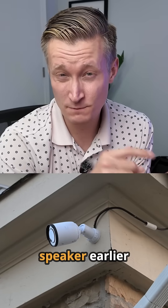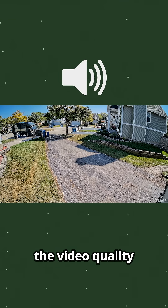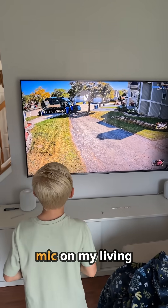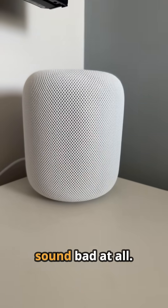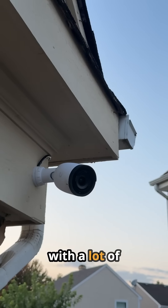It has two-way audio and I'm also really impressed with how well the mics pick up audio quality. It's actually great to listen to video picked up by this mic on my living room TV setup — it does not sound bad at all. It doesn't have that tinny, ultra-compressed sound that you get with a lot of surveillance cameras.